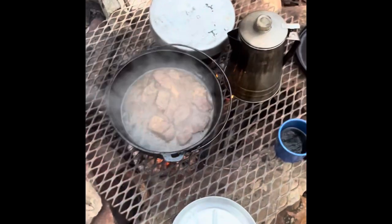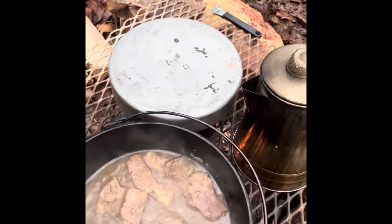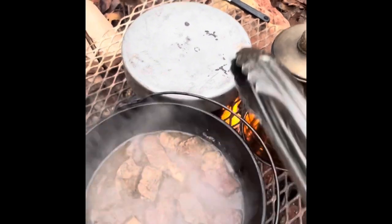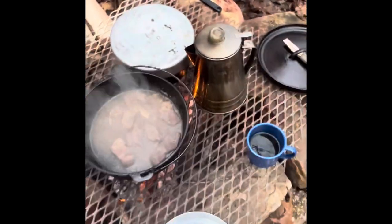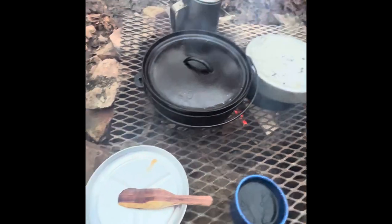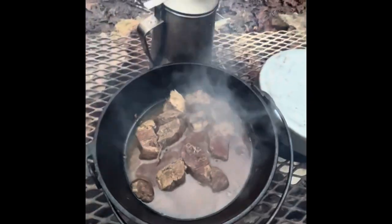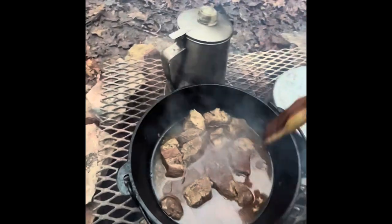It's been about two hours and as you can tell, this is starting to break up. I'm gonna let it go a little longer and then I'm gonna add some flour to this broth and make a gravy with it. Over here the beef broth I dumped in that pot is getting ready to start boiling — I'm gonna add the rice to that. So we're getting there. It's been about two and a half hours and these ribs are done.